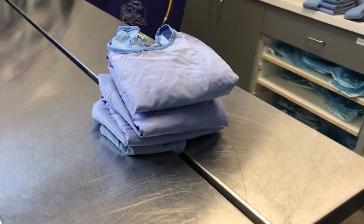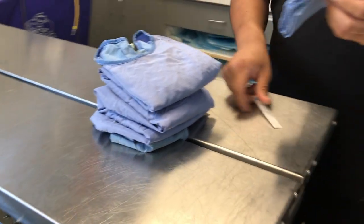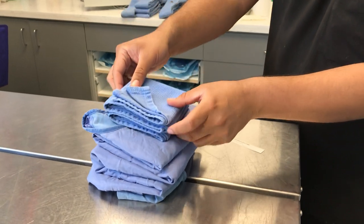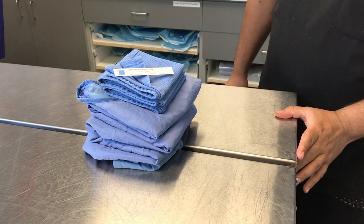This would be your end result, but there's one more step. Grab your surgical towel, place it on top along with your sterile strip, and you're finished.